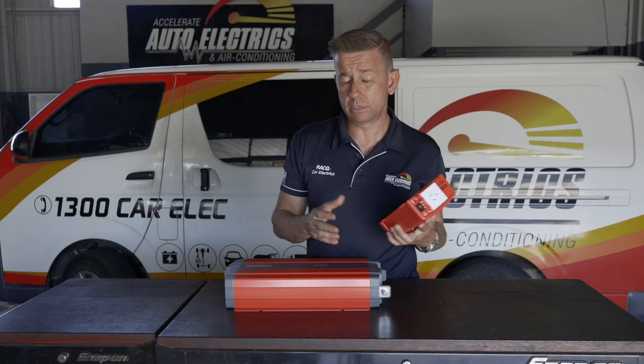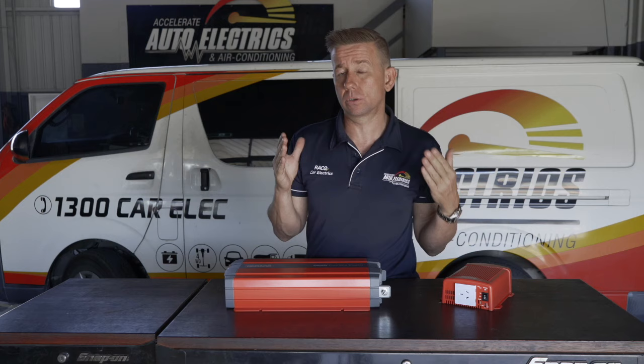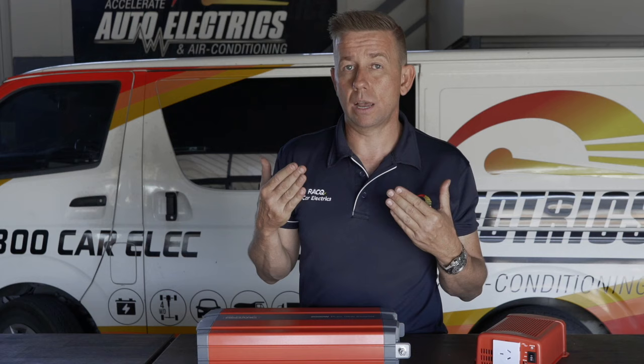The heat and motion rule really is a good one to stick by to get an idea of what you need. Once we go past coffee machine, the next one is air conditioning. Air conditioning draws a lot — even this 2,000 watt inverter is really going to struggle with air conditioning. Most of the systems we do would be a two and a half thousand watt inverter and higher to run air conditioning at a stable voltage for a long period of time.